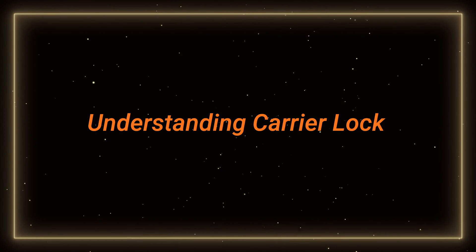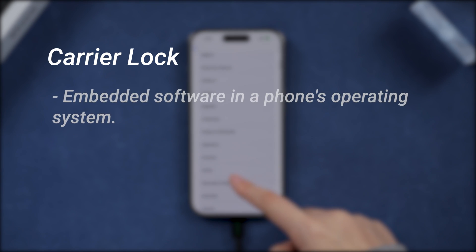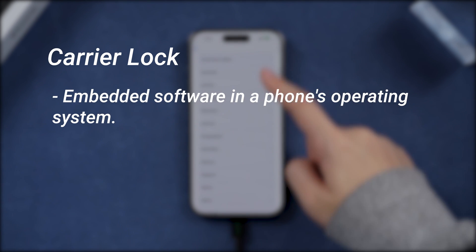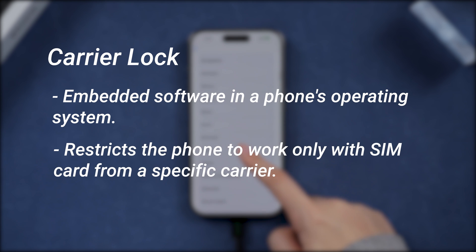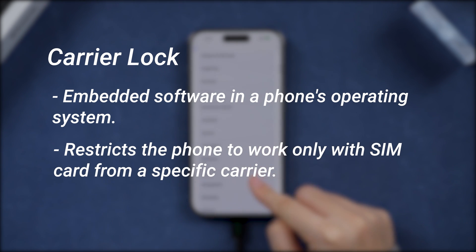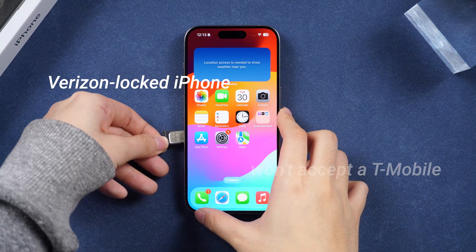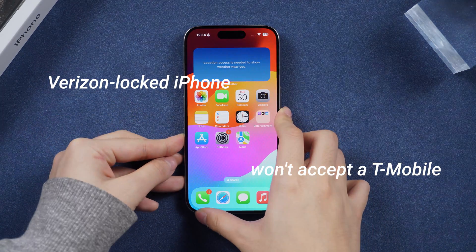Understanding Carrier Lock: A carrier lock is a software mechanism embedded in your phone's operating system. It limits the device to connect and read SIM cards exclusively from a specific carrier. For example, if you own a Verizon locked iPhone, using a T-Mobile SIM card becomes impossible.